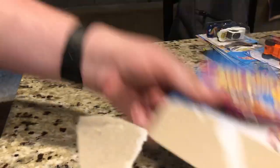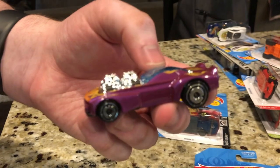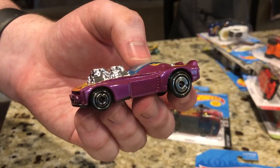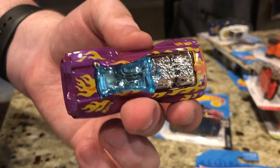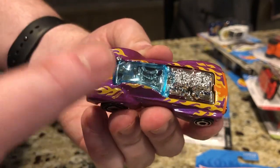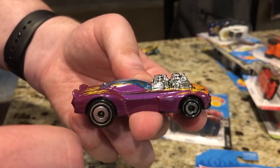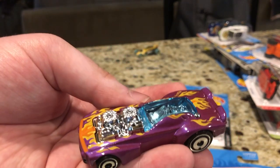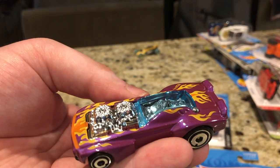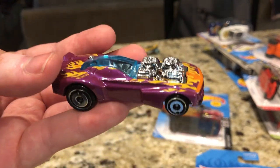I'm opening up Roger Dodger 2.0 first. Some of you may not like these two castings and that's fine. For those who are not Hot Wheels nerds and just happen to get this car — fun fact: these flames and this purple pattern are based on the original Roger Dodger's design philosophy. I like to call this the third iteration of Roger Dodger. The retooled version of the original I call Roger Dodger 1.5, but yeah, this is technically Roger Dodger 2.0.